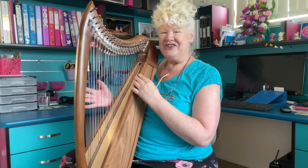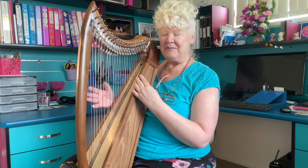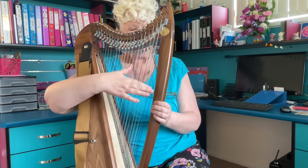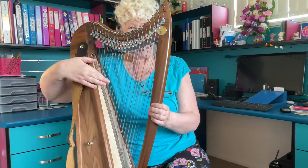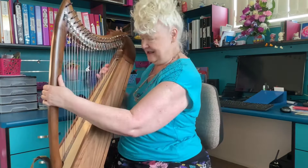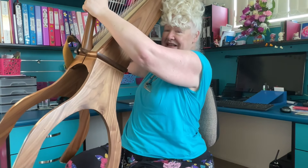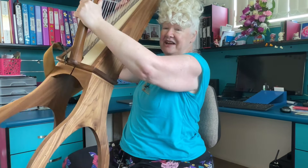This is actually a dream. It's a double string harp. It has one set of strings on this side and one set of strings on this side. I've heard one about four years ago and fell in love with it, and here it is. It comes with a stand which I'll just lift up so you can see it. It makes the stand like a floor harp.